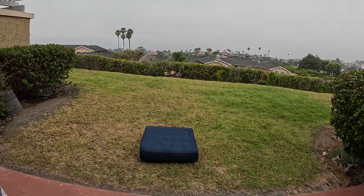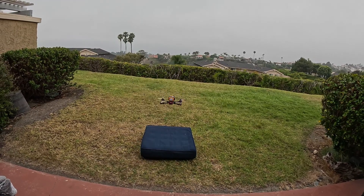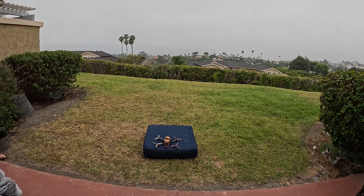It actually flies! Definitely need to tune that.